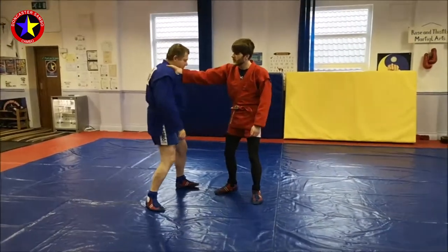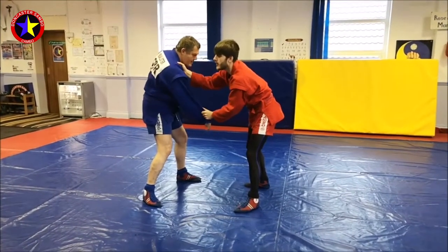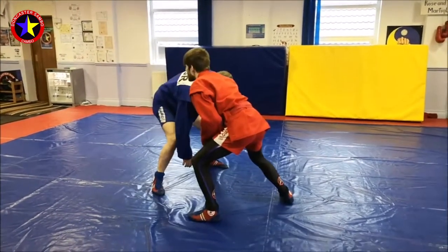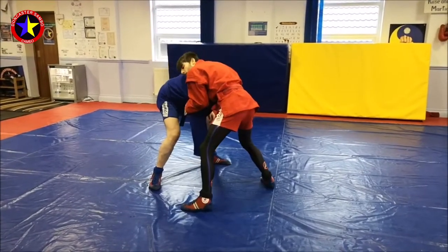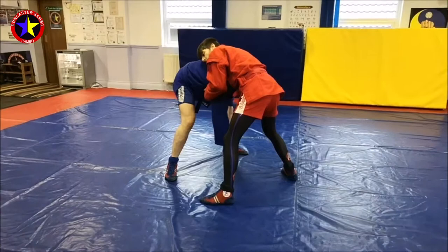I'm going to start with a really deep inside collar grip and a grip at the sleeve so I can isolate this side. I'm going to take a step out as I pull to really get the shoulder down and let me get in here with this grip. It's important that you go underneath the armpit and around the head.